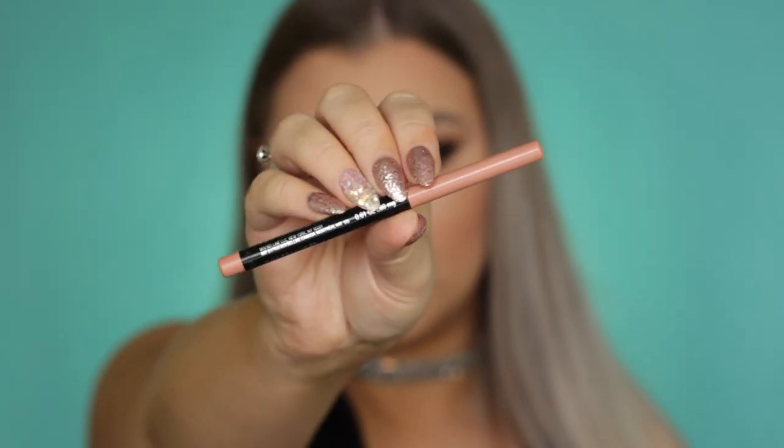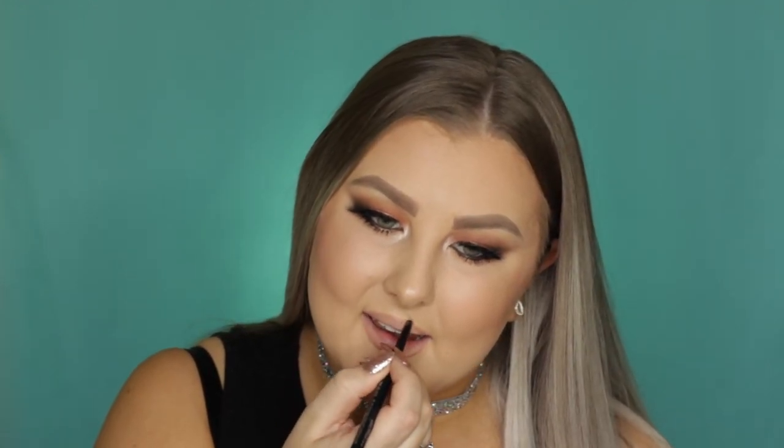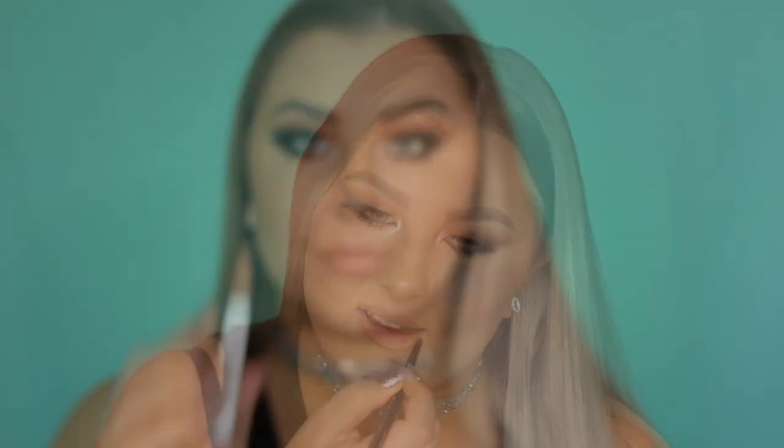Then I just lined my waterline with my black liner and applied some bottom lash mascara. For lips, I'm lining them using my Maybelline Nude Whisper Lip Liner, which is my all-time favorite nude lip liner at the moment. I just outlined them and then filled them in using ColourPop Lippy Stick in the shade Cookie. And that completed the entire look.